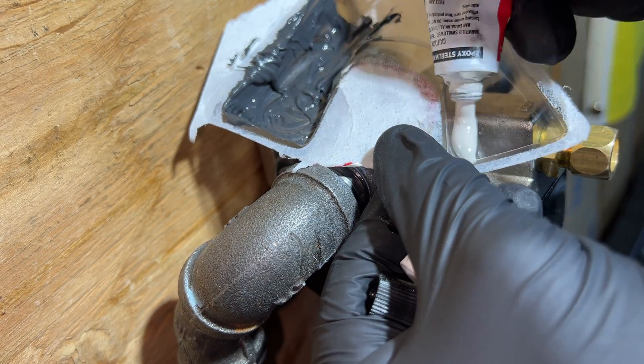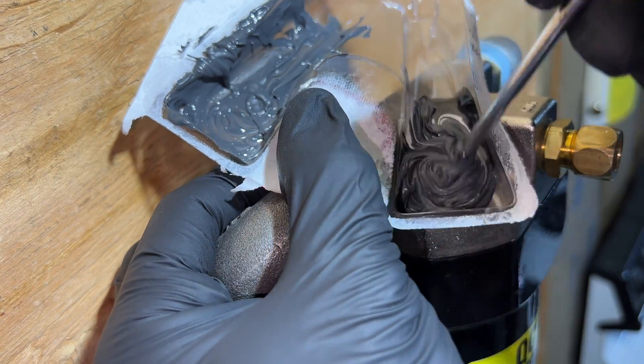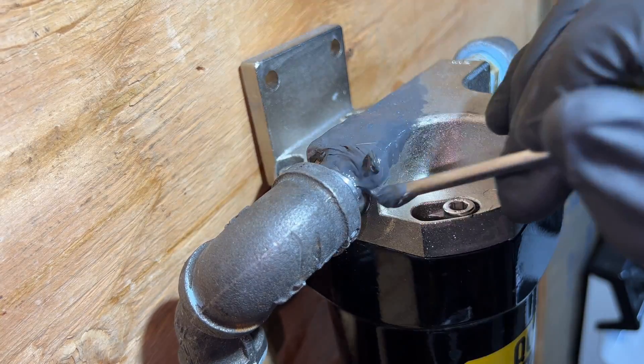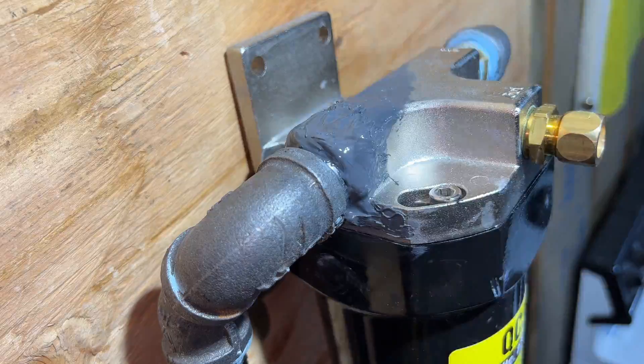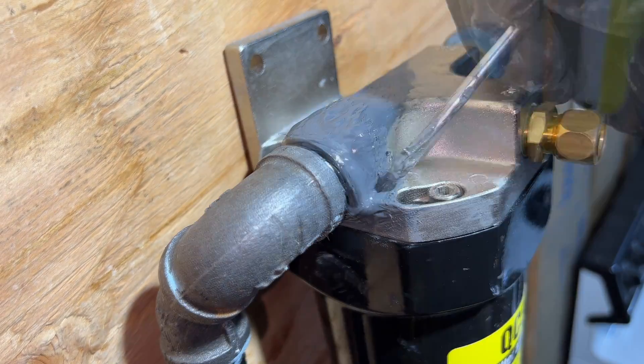Now back to the JB Weld, repeating the same exact process again — mixing it all together, getting it to the same color and consistency, then reapplying and shaping it the best we can, going over it until you get it exactly how you want it. Then try to clean it up and make it look the best you can, smoothing it all out and making the transitions nice and clean.